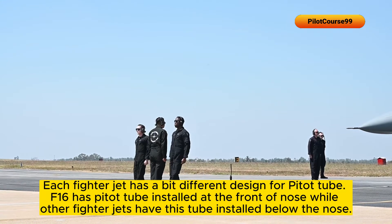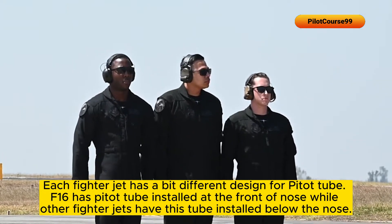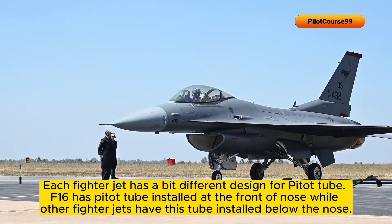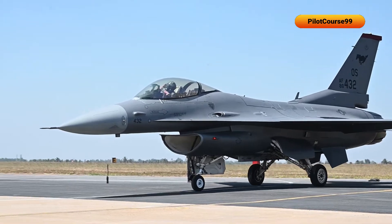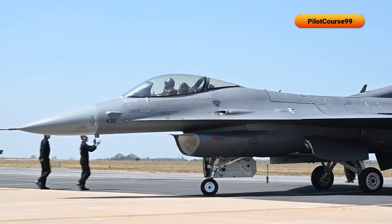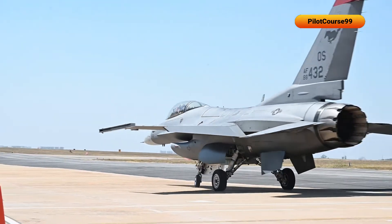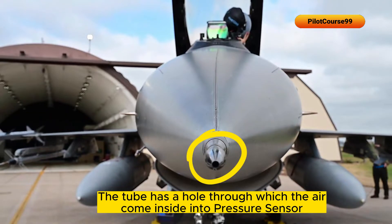Each fighter jet has a slightly different design for the pitot tube. The F-16 has its pitot tube installed at the front of the nose, while other fighter jets have the tube installed below the nose. The tube has a hole through which air can enter into the pressure sensor.